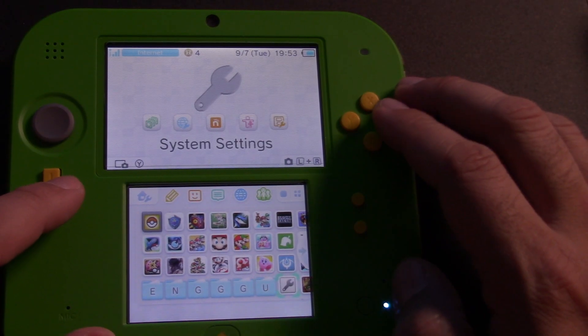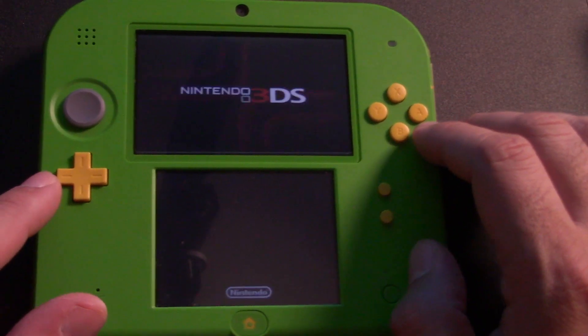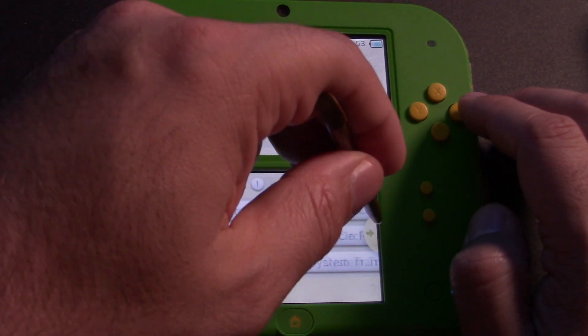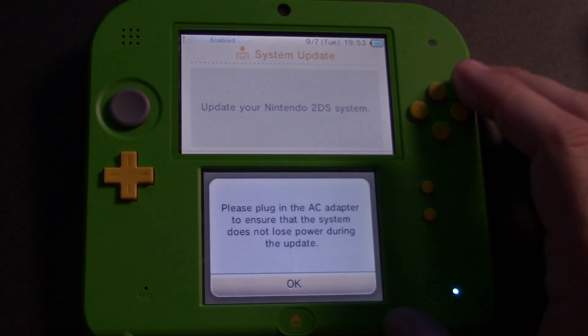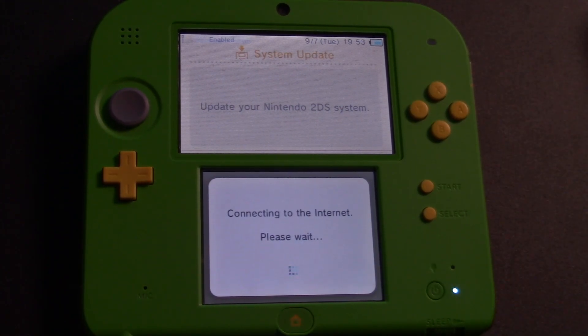Now let's go into system settings and go into other settings. Go all the way to the right and hit System Update. Go ahead and click OK, accept, and click OK again. Just let this update — even if you're on the latest firmware, it's just going to run a quick update and reboot the system.